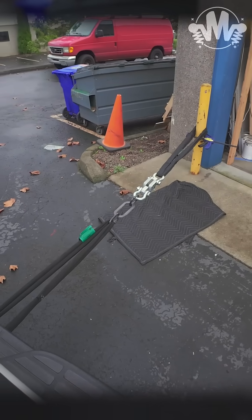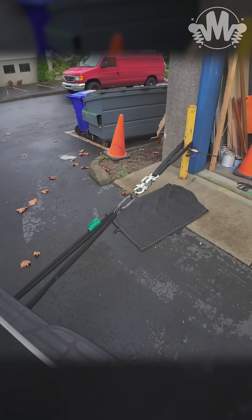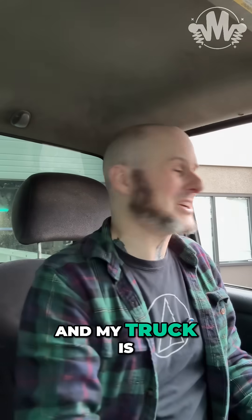Truck's in gear. Stopped by the print. And my truck is burning out.